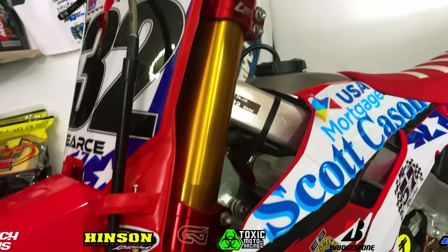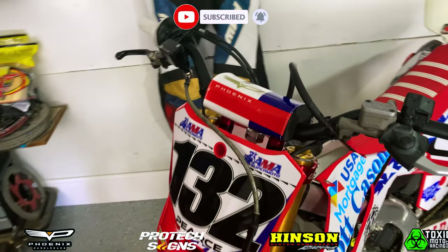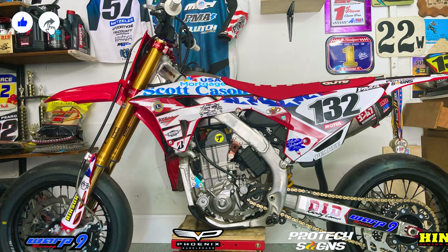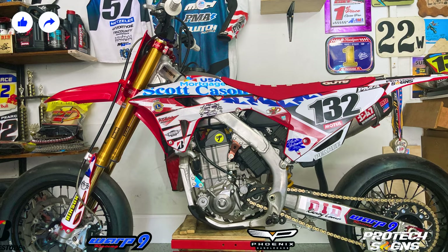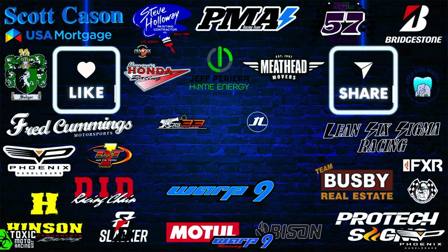If you like today's video, please feel free to subscribe and turn on that notification bell so you don't miss any future episodes of the supermoto bike build. Feel free to like this video, comment down below, and share this video with a friend if they're trying to build their own supermoto bike. I'll catch you supermoto bros in the next one.